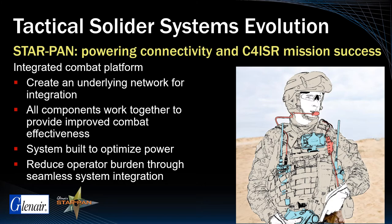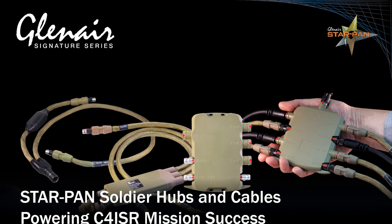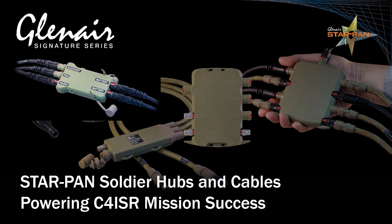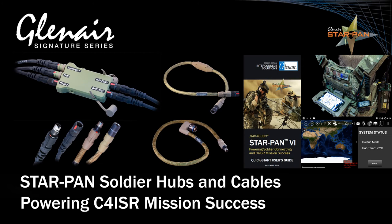Soldier power and data hubs are mission-critical technology for today's warfighter, and Glenair is the undisputed leader both in technology as well as availability, being the only worldwide supplier of soldier power and data hubs, connectors, cables, software, and support, with same-day in-stock availability of all critical part numbers.